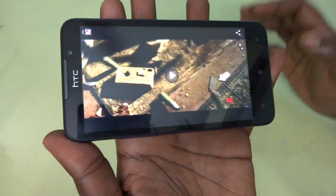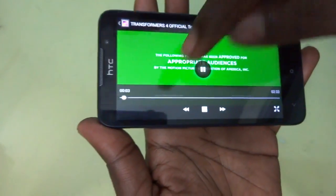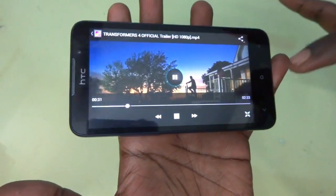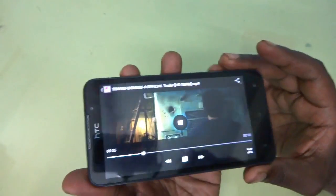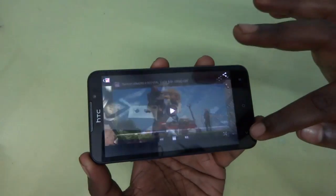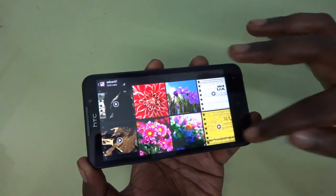Let's go into 1080p video playback and see how the device performs. You can see there are no issues with that — the device is capable of playing 1080p videos also. So overall this device looks pretty nice, because the device can play 1080p and 720p video very smoothly without any buffering.